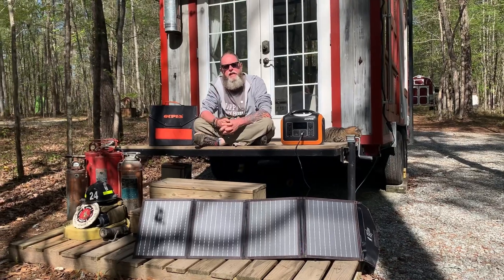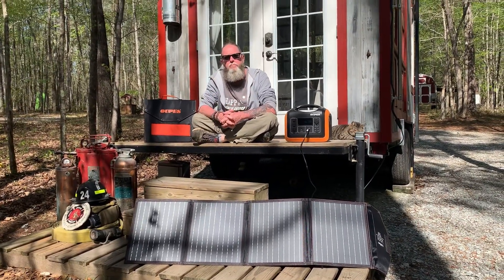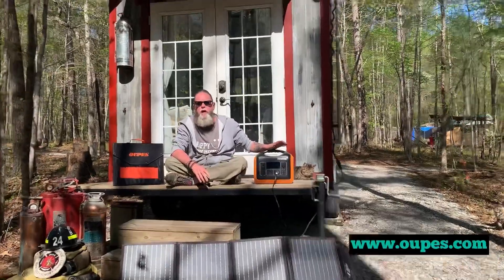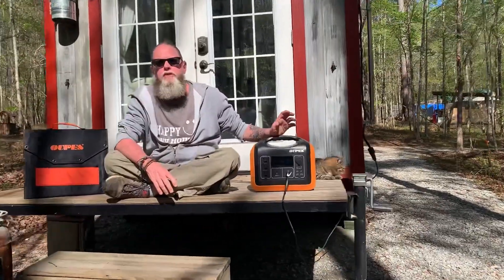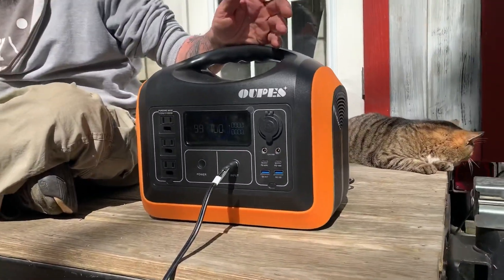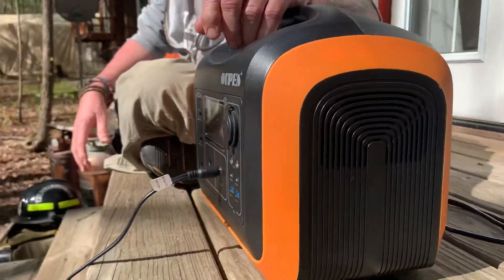Hey everybody, John Kernihan here, United Tiny House Association, coming at you from Fins and my 16 acre beloved cabin tiny house homestead and stay. Today we're doing a product review for the Opus 1100 Watt Pure Sine Wave Solar Generator. I know some people say don't use the term solar generator, but you all know what I'm talking about — it's a power source, it's a power box.